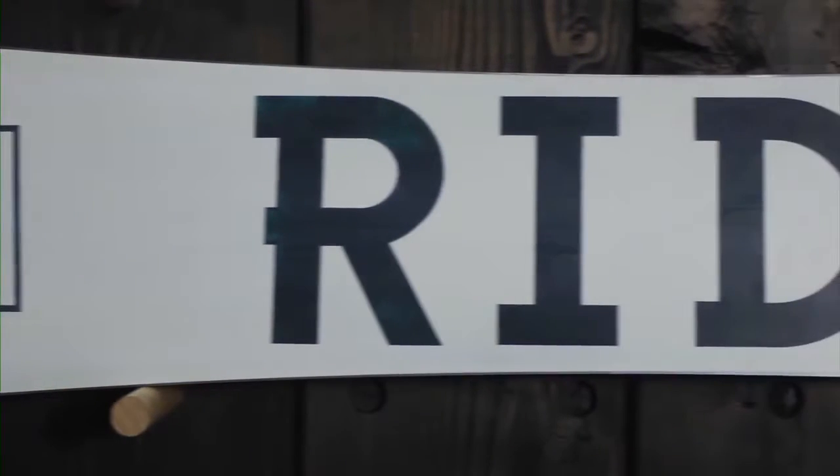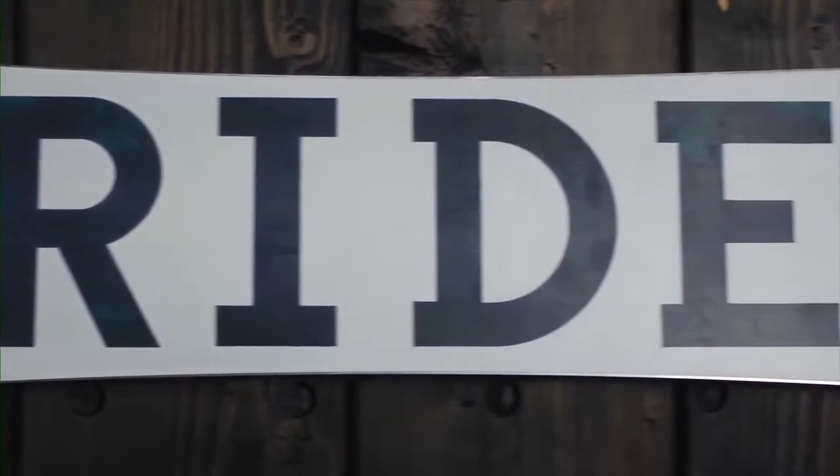This is a twin cambered snowboard. What we mean by camber is it's kind of an old school camber shape — there's going to be camber throughout the entire snowboard and that's going to give it a real aggressive snappy feel. This is an awesome board for park jumps, or if you used to run an old school camber board and you like that feel of a really aggressive snappy snowboard, this is going to be a great choice for you.